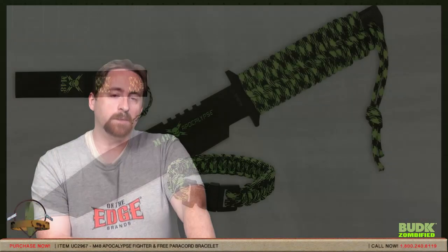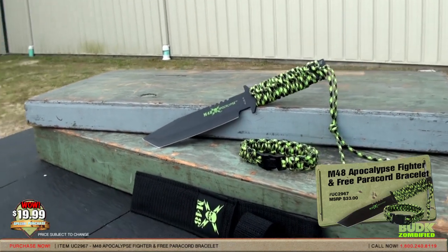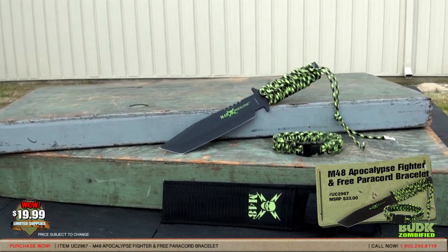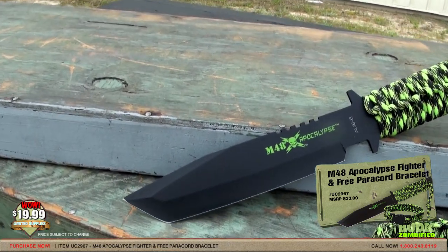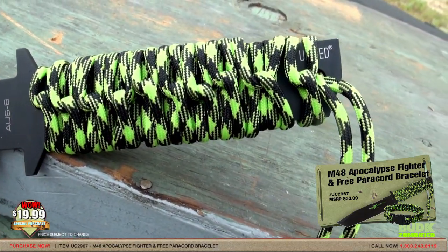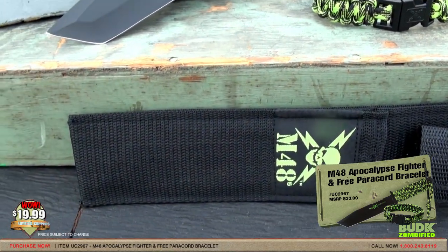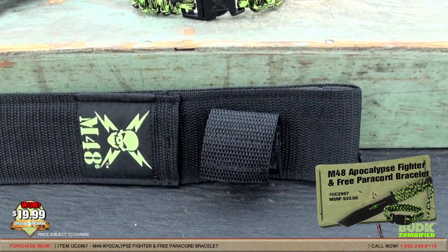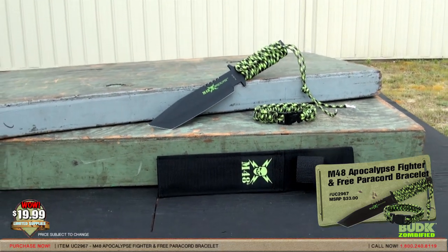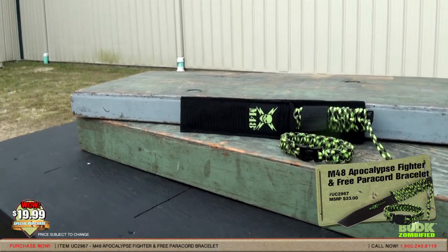Here we have the M48 Apocalypse Fighter and free Paracord bracelet, retailing for $33 but on sale for $19.99. Whether you are anticipating the apocalypse or not, you need this M48 Apocalypse Fighter in your collection. Measuring a whopping 11 and a half inches overall, this thing is mean. It is crafted of one rock solid piece of cold hard AUS6 stainless steel with a baked on black finish. If you want a tactical blade, this full tang fighter is the solution. The blade is razor sharp with a partial sawback design and the handle is wrapped in almost 10 feet of survival paracord. If you need to, you can simply unwrap the paracord and have several feet of cord at your disposal. A sturdy nylon belt sheath with the M48 logo is the perfect place to store and carry this knife. And this awesome package comes complete with a free paracord survival bracelet that fits up to a 9 inch wrist. With this knife, you'll be ready for anything.